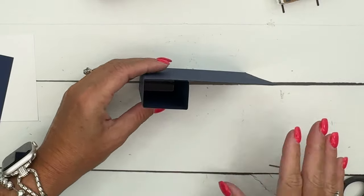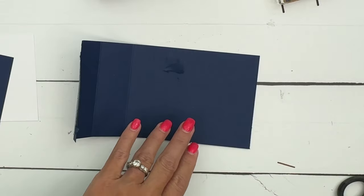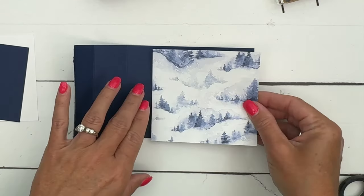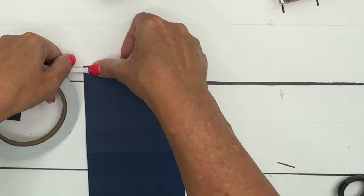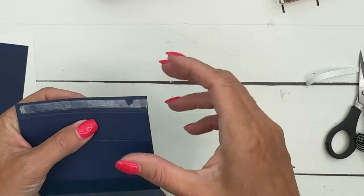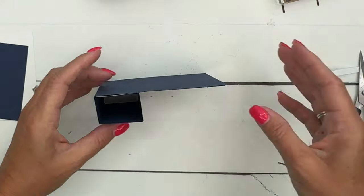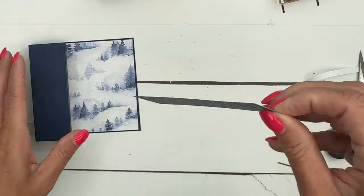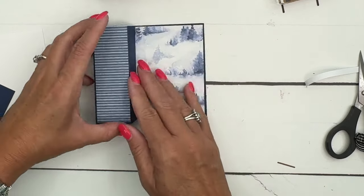The way I like to square it is lay it down like that, and when it opens up I know it's exactly how it's supposed to be. I just remembered — I forgot my designer series paper! No worries, we can fix it. Let's stick that beautiful winter paper right there. You know, I could edit that out or I could just keep it and show you guys that we make mistakes like everybody else. There we go — now you can't even tell I made a mistake.